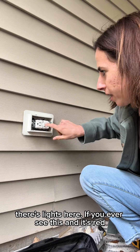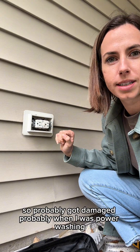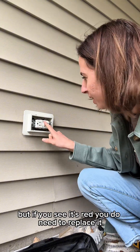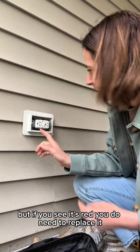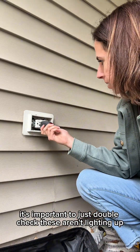There's lights here. If you ever see this and it's red — which mine was — it probably got damaged, probably when I was power washing. You see it's red. You do need to replace it. Otherwise it should always be green. It's important to just double check.